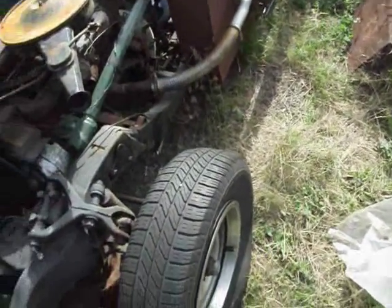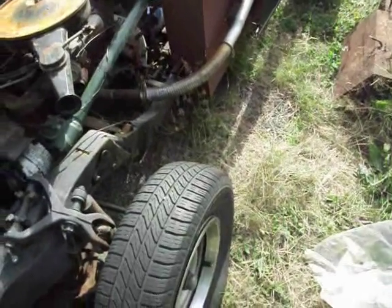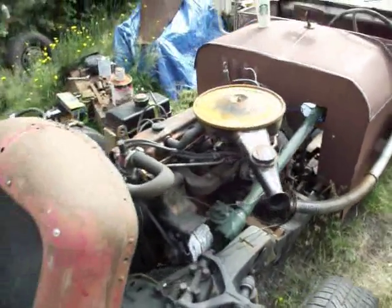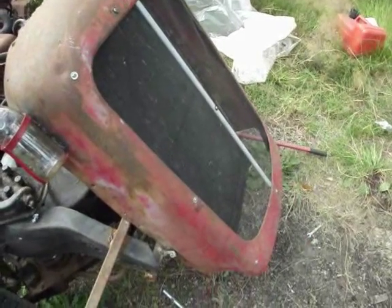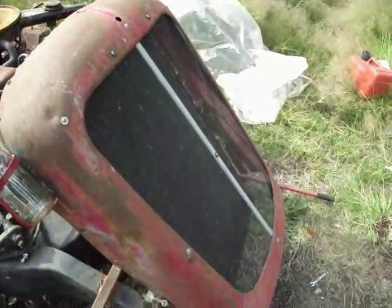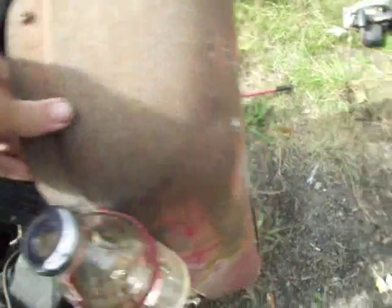You know, sometimes you put something up on YouTube and people point out things you could do better, or they have better ideas or suggestions. Sometimes those suggestions aren't super great, but other times they're very good ideas. In this case, it was a very good idea suggested by several different people about this radiator cowl. I was going to be hacking a hole in this thing to make access to my fill spout, but several people said just hinge it — put a hinge on it so you don't have to do that.